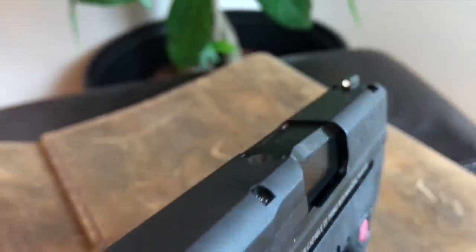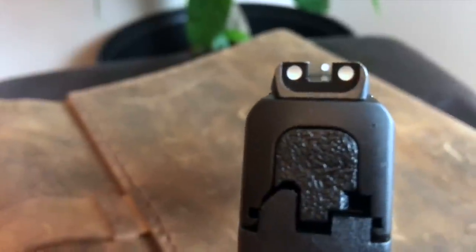Everything comes down to grip and trigger when it comes to shootability. These little guns are very capable — this is not the type of firearm you're going to shoot bullseye at 50 yards at Camp Perry, though you could. Because concealed carry pistols have a shorter sight radius it makes it more difficult to see errors in your sight picture. What we really care about in concealed carry is how well we can hang on to that gun and squeeze the trigger quickly and accurately.